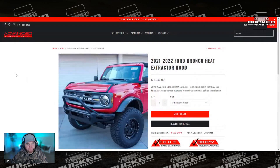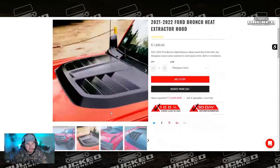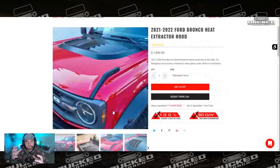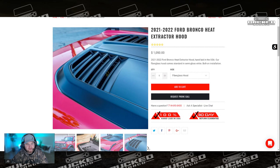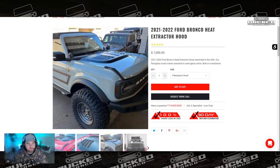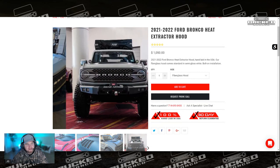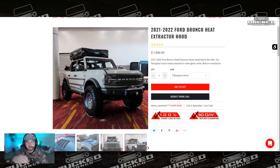They actually have another version of their hood with heat extraction. It kind of reminds me of the Raptor hood — this looks a lot like it, which looks bad ass. Those are actually functional vents. It's again a little bit above a thousand bucks, comes in fiberglass, and gives it a really cool look compared to your everyday stock Bronco. Definitely take a look at that if you want another hood option.